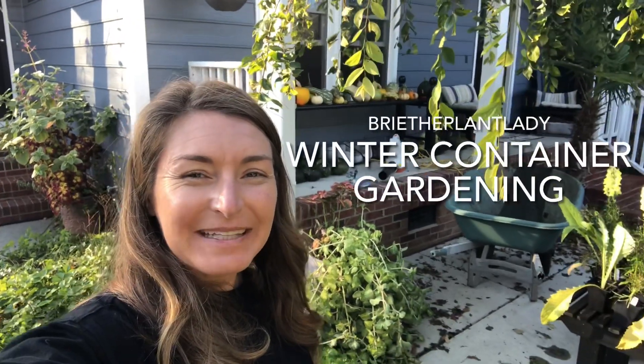Hi everybody, I'm Bree the Plant Lady and today I am tackling my big front planters. These have been planted all summer long with a combination of Coleus, Plectranthus, and tomatoes, and they did amazingly well.